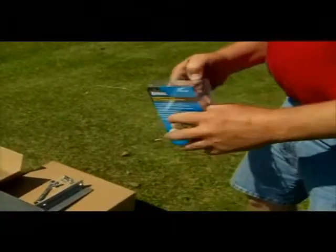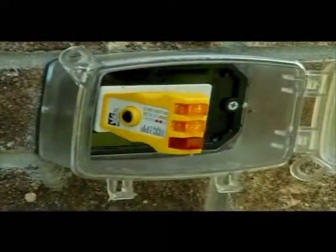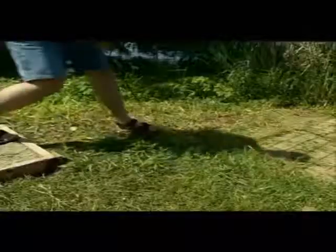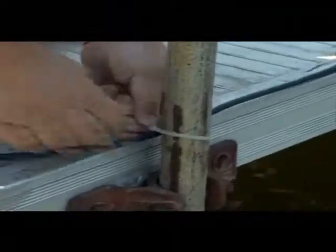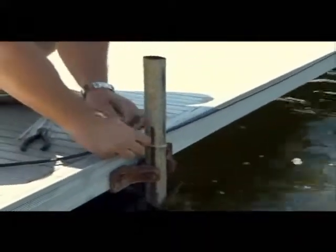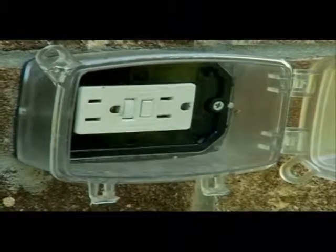Plug the provided GFI receptacle tester into the 110-volt outlet you plan to use. Make sure both orange lights light up together before you plug in your weed roller. The decal on the tester provides an explanation for all light sequences. Drive the power supply box stake into dry ground and route the provided extension cord from the weed roller to the power supply box. Use zip ties to fasten the extension cord to stationary objects along its path. Don't run the extension cord through water.